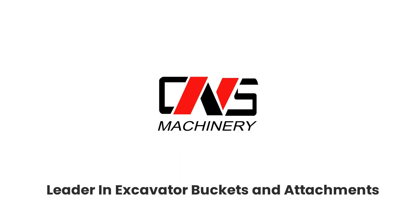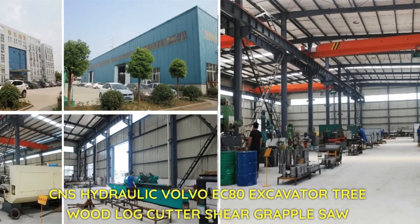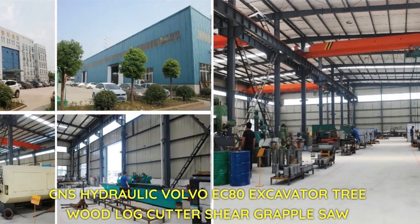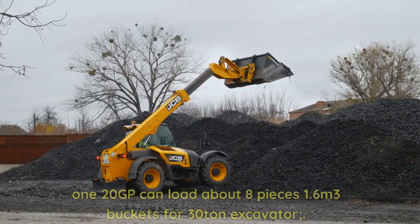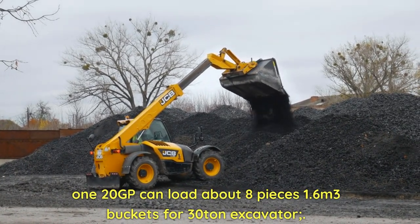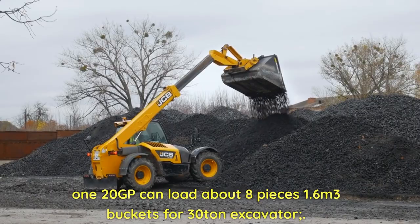Leader in Excavator Buckets and Attachments — CNS Hydraulic. Volvo EC80 Excavator Tree Wood Log Cutter Sheer Grapple Saw. The 120GP can load about 8 pieces; 1.6 m³ buckets for 30-tonne excavator.